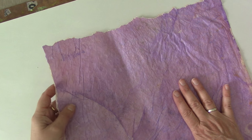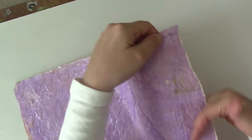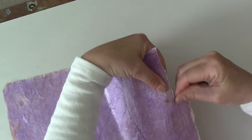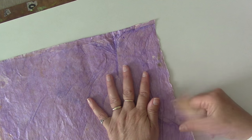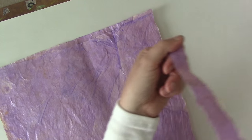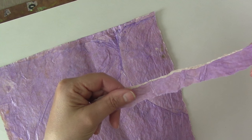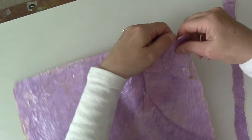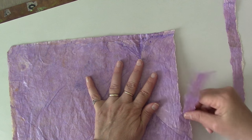Now you've got your paper, and the first thing you're going to do is tear it into strips. There is a grain on paper, so just find your grain and tear it the easiest way. You're going to rip your strips approximately three quarters of an inch wide. You can sit and rip all your strips at once, then set them aside.